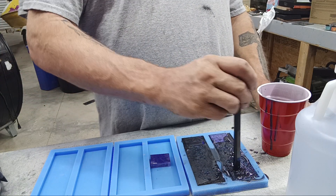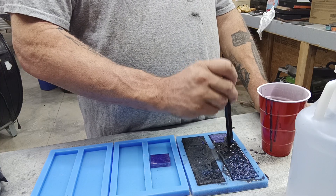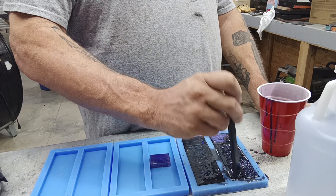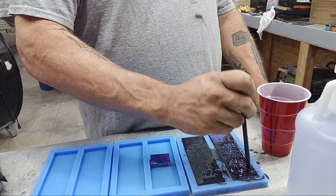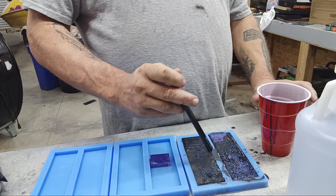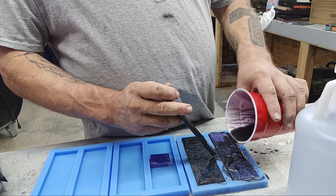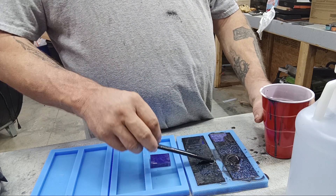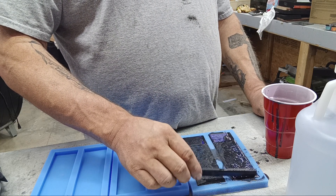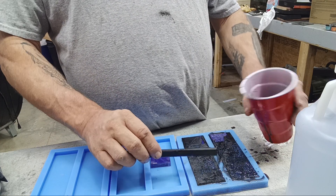This is a time-consuming process, however it's one of those processes where you can move on and do other things while it's setting, drying, and hardening. So it's not really costing you that much time because you're not having to work it anymore after this — you just kind of leave it be. This stuff is absolutely beautiful when it pours out — it's got that metallic mica powder running through it. Makes for a really pretty finish.